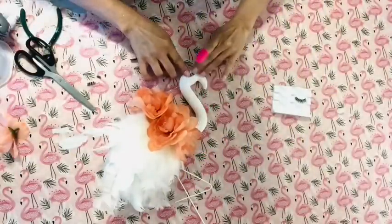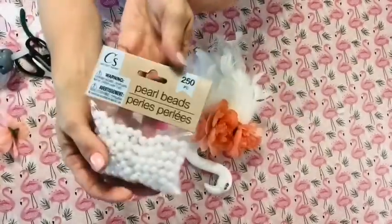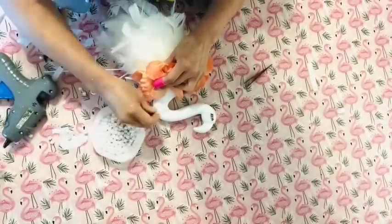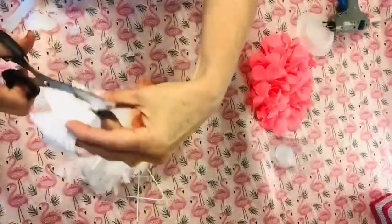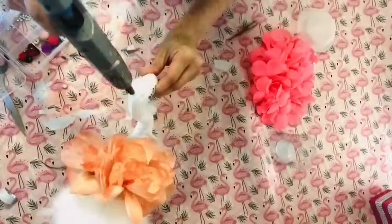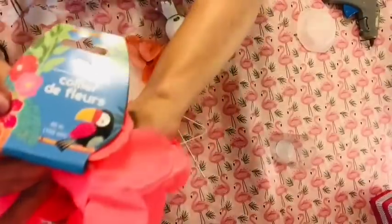We're going to let this flamingo's inner diva shine by attaching a fake eyelash from Dollar Tree — I just used one eyelash, cut it in half, and attached it with glue gun on either side. Next we'll add these pearls from Dollar Tree to create a nice little pearl necklace. My favorite part of her outfit is her silver crown, which I purchased in the party section at Dollar Tree. These come several to a pack. I added little pom poms to the points of the crown and cut it down so it fit her head perfectly.